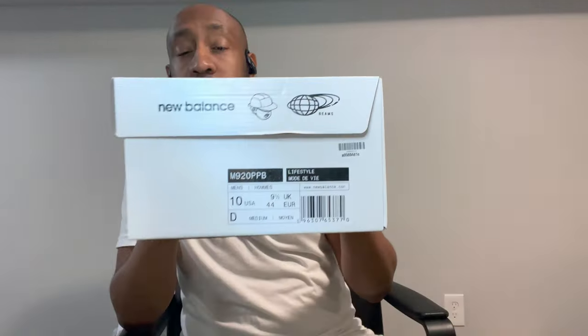So here we go, another review. It's been a while, but yeah, got that New Balance 920, Paperboy NB, size 10, right there. Man, it's one of the best shoes of the year. I gotta give it to them. I don't know who Paperboy Paris is, I don't know who Beams is, but they slapped on this collab — from the box, the shoes, everything.